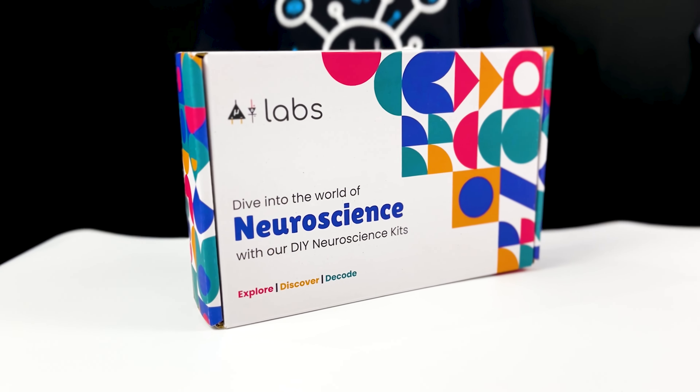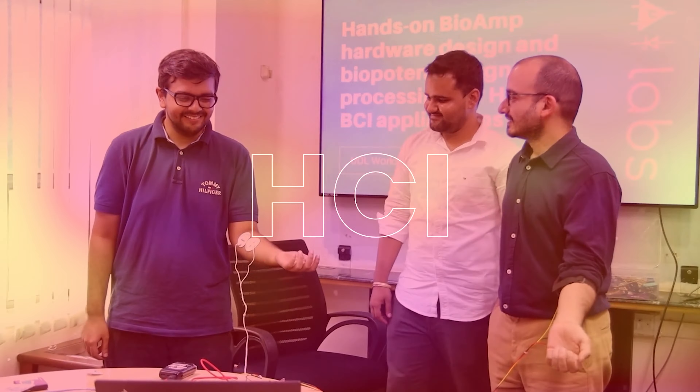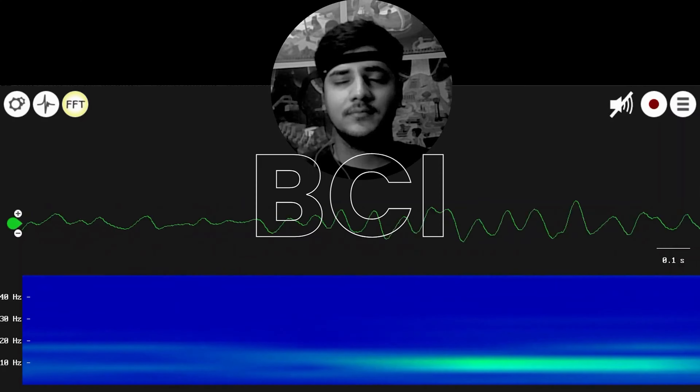Today we will be unboxing our newly launched DIY Neuroscience Kit Basic that has everything you need to start making Human-Computer Interface and Brain-Computer Interface projects at the comfort of your home or lab. So without any further ado, let's get started.